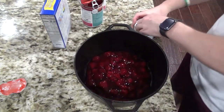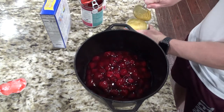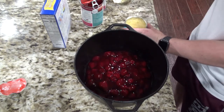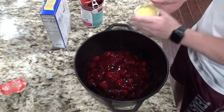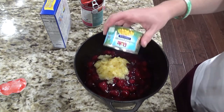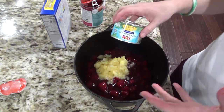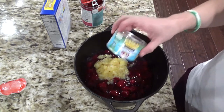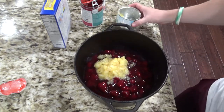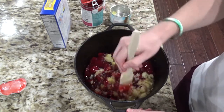Now we're going to take the crushed pineapple. I don't drain it because I think the juice gives it some good flavor and it also helps the cake mix combine and cook. I'm going to stir this up a little bit just to make sure we have a good even mixture on the fruit filling.